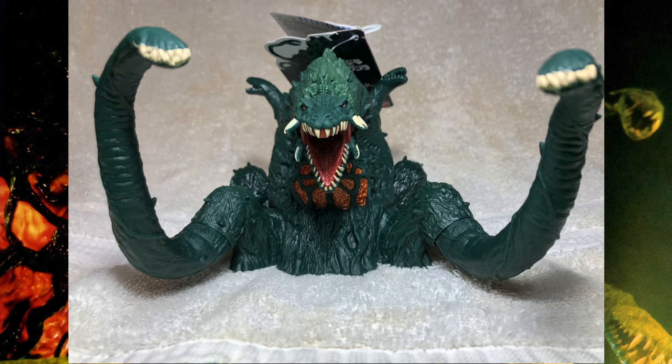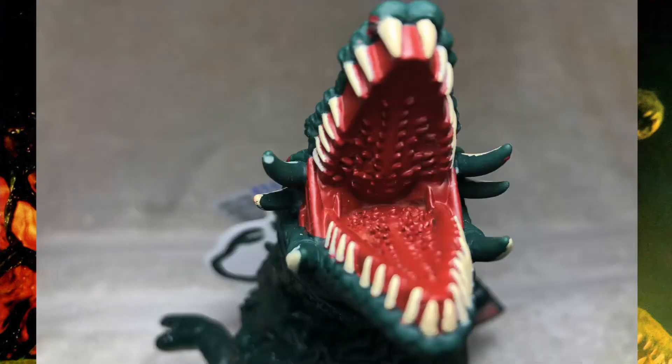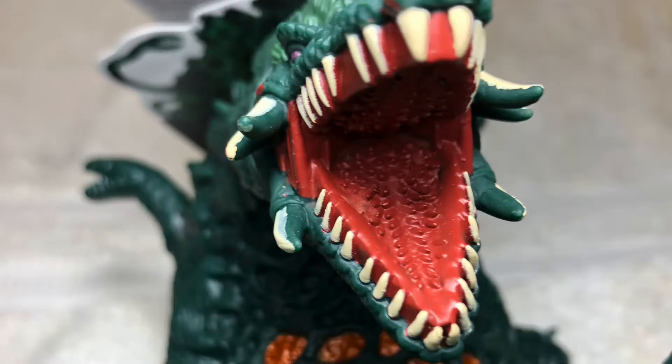So to start things off fresh, let's take a look inside Biollante's mouth. On the roof of her mouth you can see that she's got those tiny little teeth that she had in the movie. The original had teeth inside the mouth as well, just stating that they're there, as well as some paint dribble. Those little mini seed-looking teeth are present on the bottom of the mouth as well.